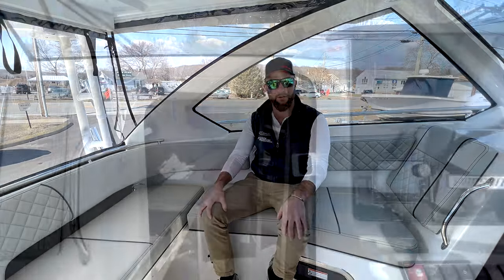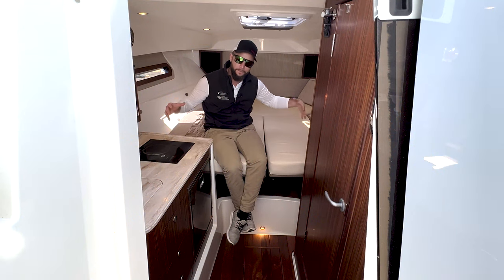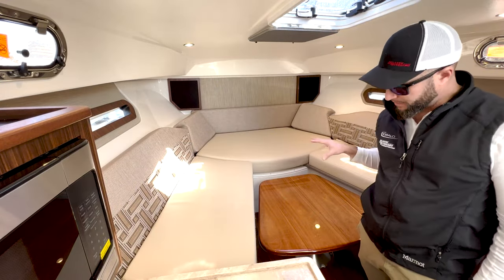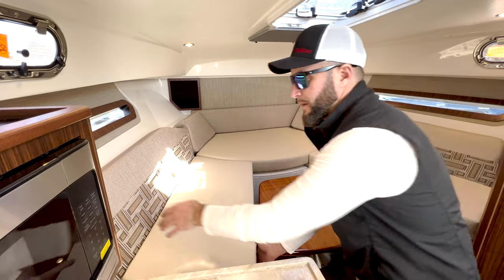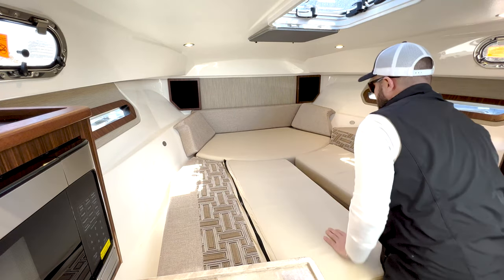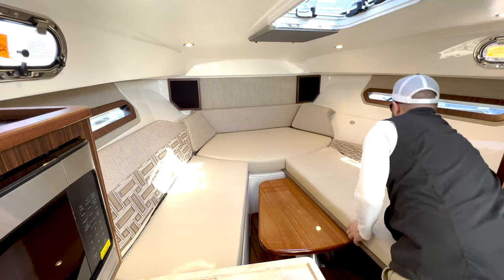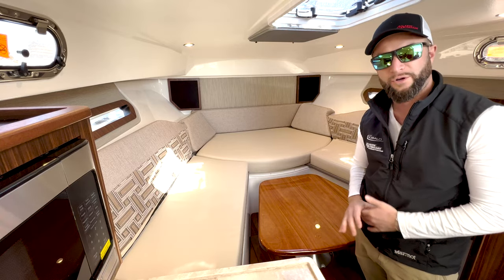Let's take a look down below and see all the features the interior offers. In the bow of the OS325 you have a very large berth — a scissor berth that is held against the sides with magnets, so there's no filler cushion needed. When you're ready to use the berth, the table goes down electrically. You just hit a button on the bulkhead and the table drops down; then it's very easy to deploy the bed. The backrests are held magnetically — you simply slide the port side and then the starboard side. To put it away, just reverse: lift the back, slide it out, then hit your button and the table comes up. Very easy to deploy and stow this berth.